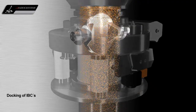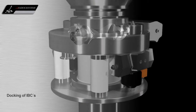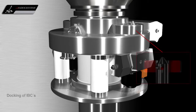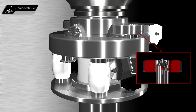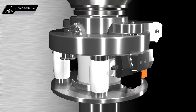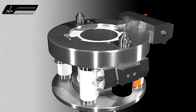When the container is empty, the valve closes both halves of the system and the docking system can be unlocked again. The container with the passive valve is then removed by means of a post-hoist.